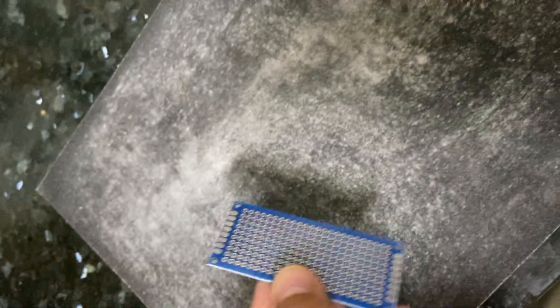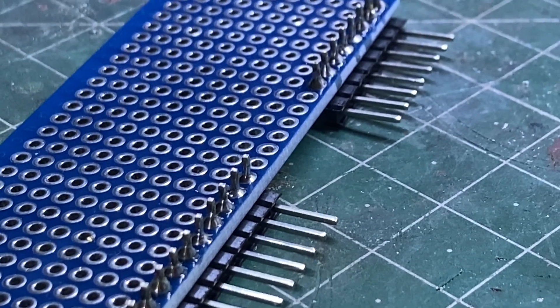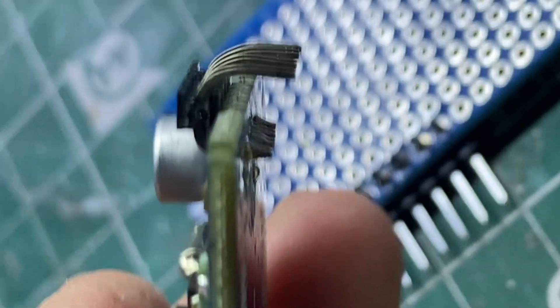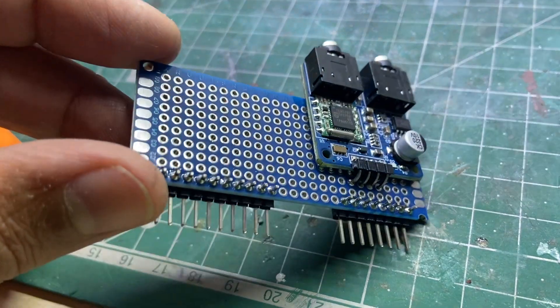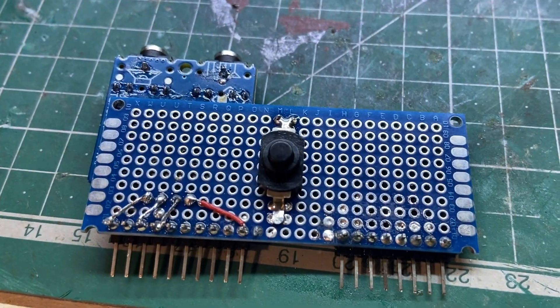In order to make it fit you have to file it a little bit, then put the pins on it following the numbers on the Flipper Zero. It's only four points required — very easy. You have to route those pins to the correct pins on the board.